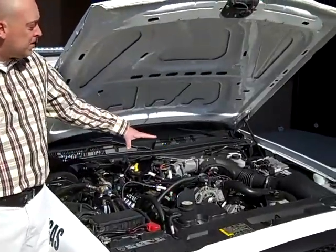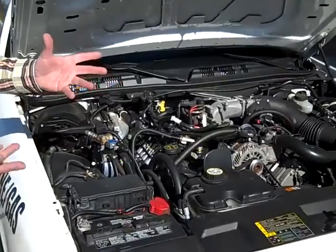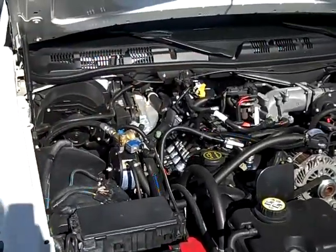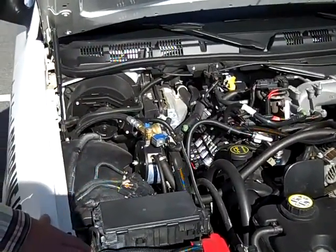...actually piggyback onto the existing engine. We don't take any parts off of the vehicle at all — we're adding our parts on to the vehicle. I'll walk you through all the components. Of course, in the back of the car...